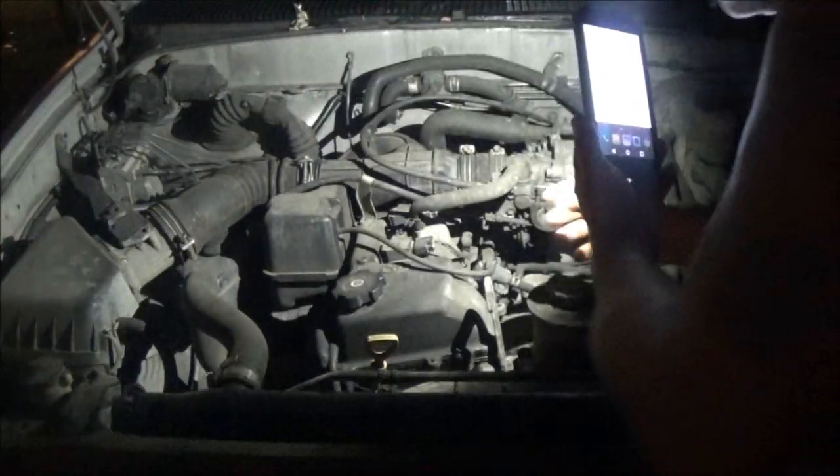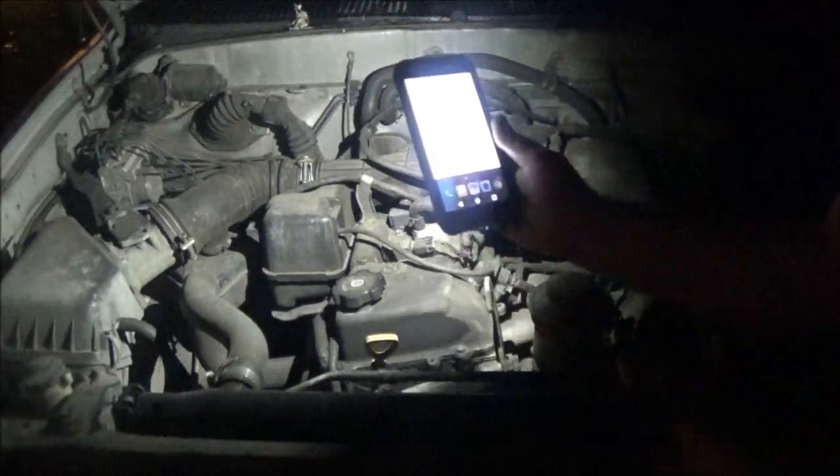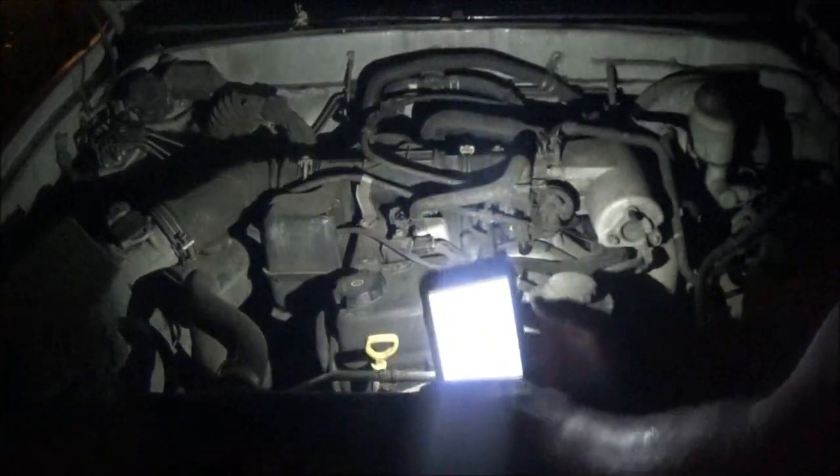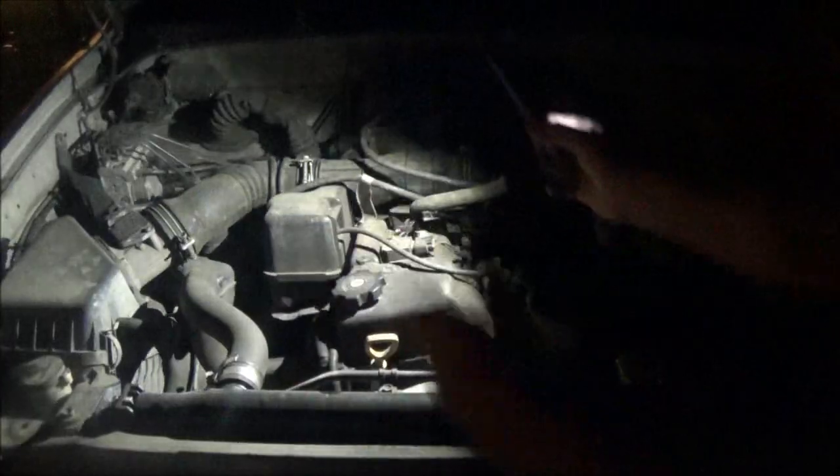Man, I gotta work on this and I need both hands, but all I got is my phone for light and I can't get it propped up anywhere. Now what are we gonna do?